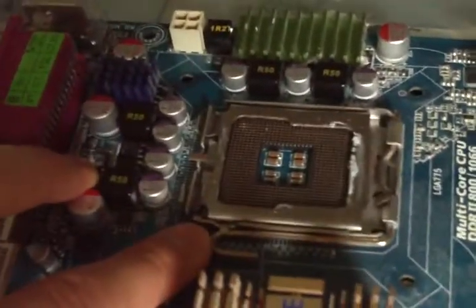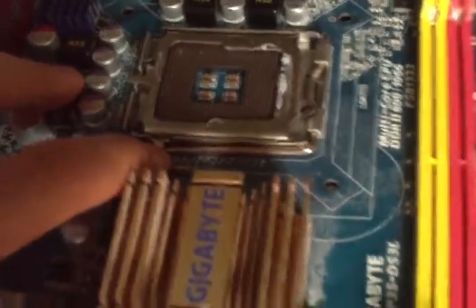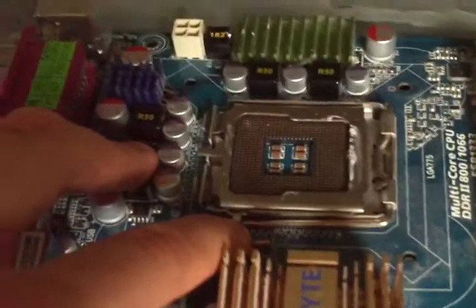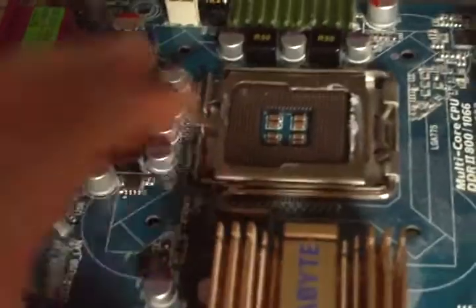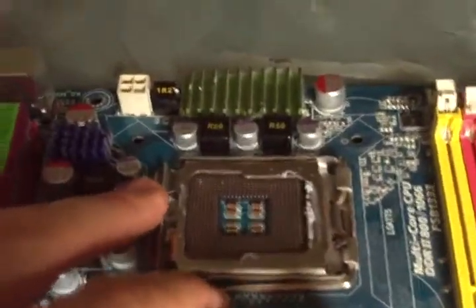Let's look at the socket. This is a socket 775. It supports all processors except the new quad cores over $1000, so you would be able to run most any processor with a 1333 front side bus.